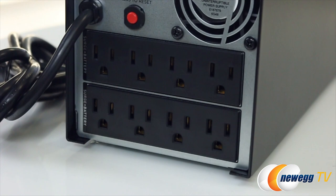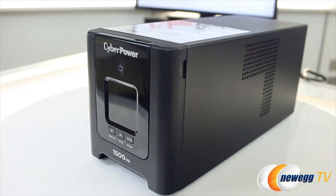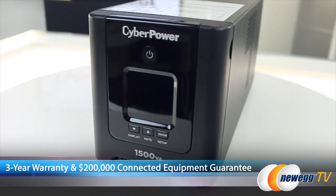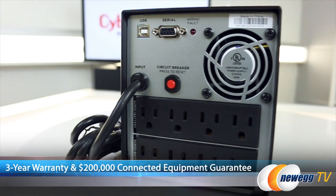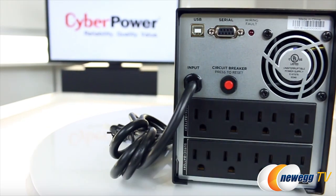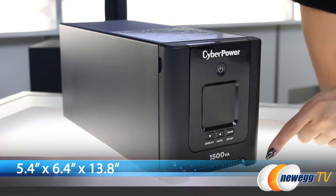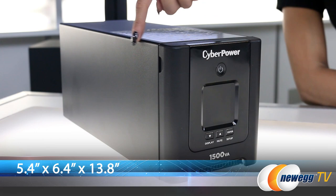It has 8 outlets and is battery plus surge protected. The CyberPower OR1500 PFC LCD comes with a 3-year warranty and a connected equipment guarantee of $200,000. It weighs a solid 25 pounds and the dimensions are 5.4 inches by 6.4 inches by 13.8 inches.